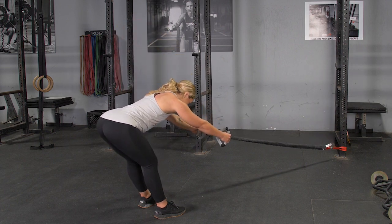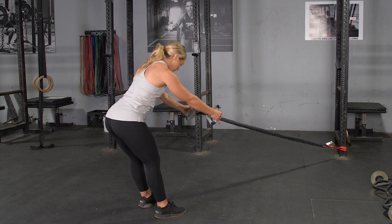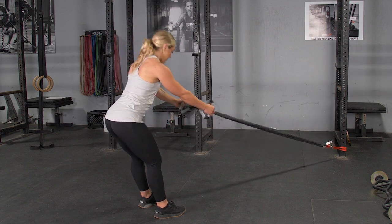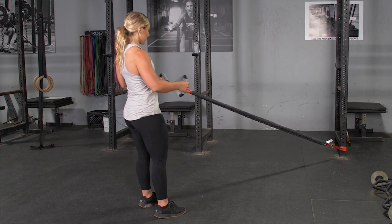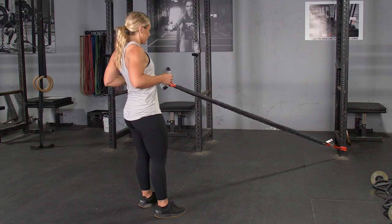Flexing your glutes, stand back up to the upright position, then squeeze your shoulder blades back, pull your elbows back, and bring the max bar to your lower stomach. Extend back out to the starting position and repeat the exercise.